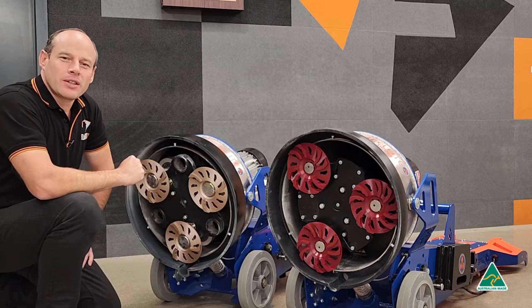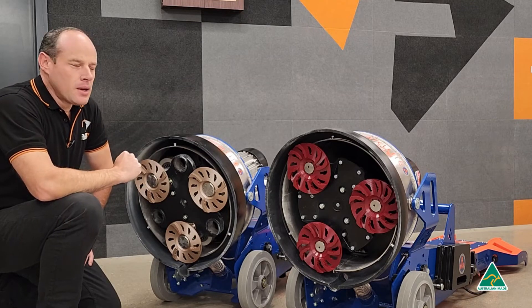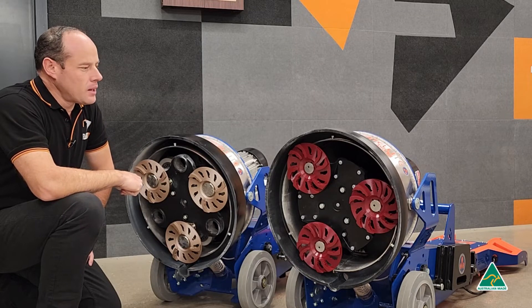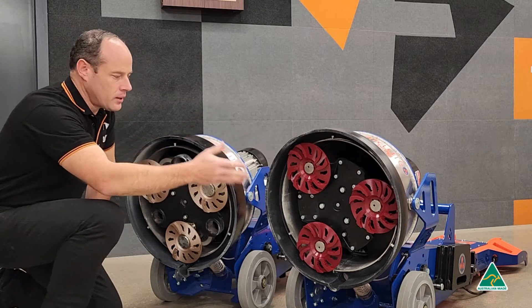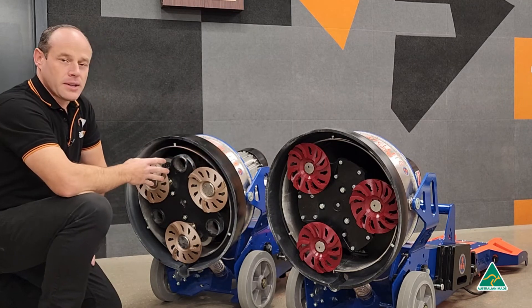Hello and welcome. Today I'd like to show you the difference between active planetary and passive planetary. Here we have two Satellite 480 Generation 4 machines — this one is model 1 and this one is model 2. This one is passive planetary and this one is active.